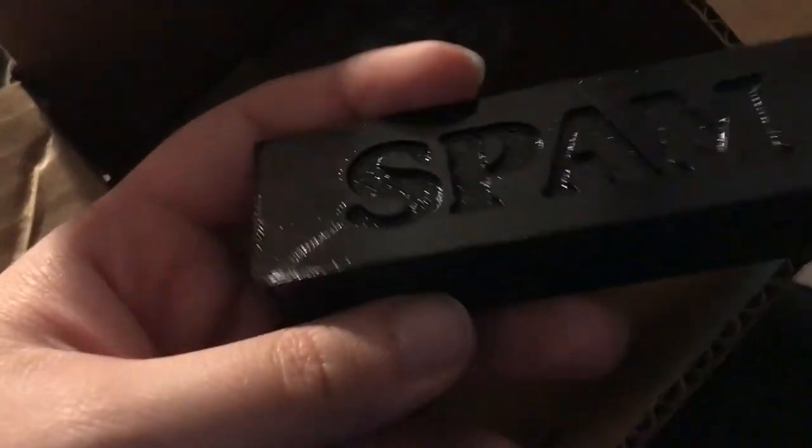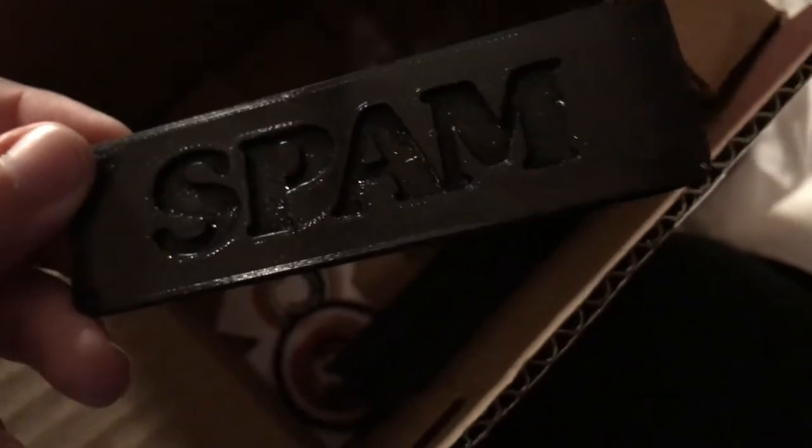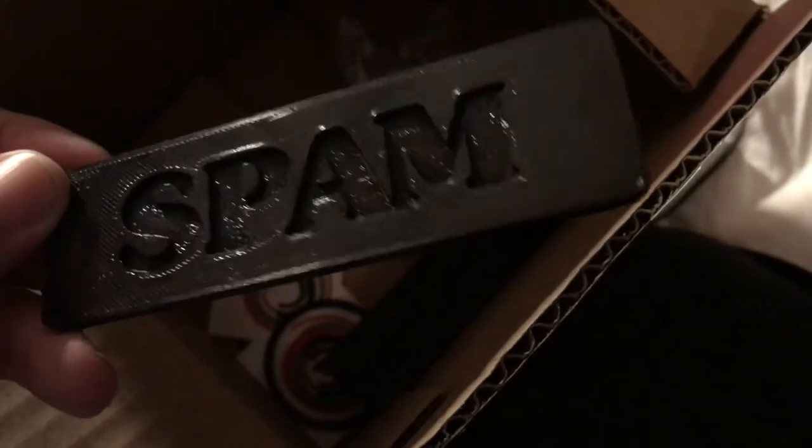This is going to stand up real nice and I'm going to be able to make this into something super duper special, especially because it is a lovely battery tray. I might be able to finally make that Spam Strike that I've been wanting to build, and I even have a separate nameplate, which is just so good. The ITC Souvenir font looks so great on this.